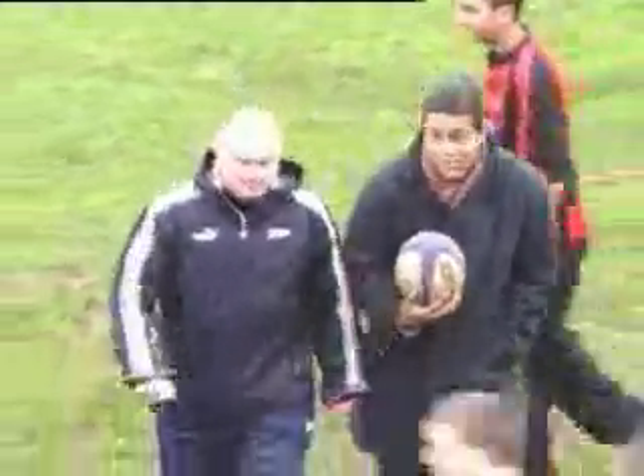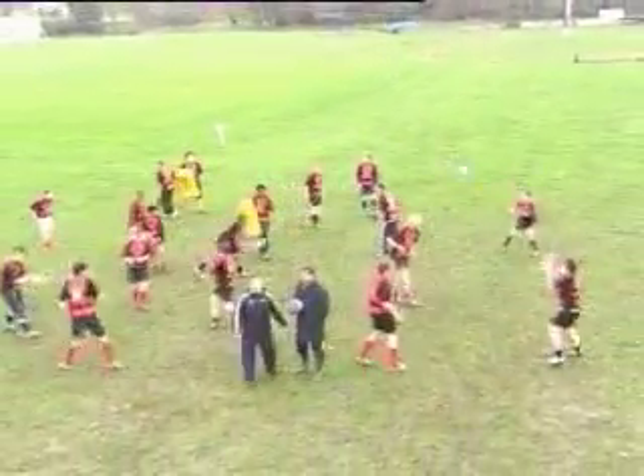Hello, my name is Brian Moore, and I'm Jeremy Gaskell. We're here today with the boys from the Hampstead School, North London, to explain some of the basic techniques of rugby.